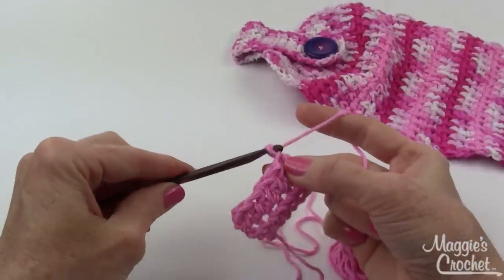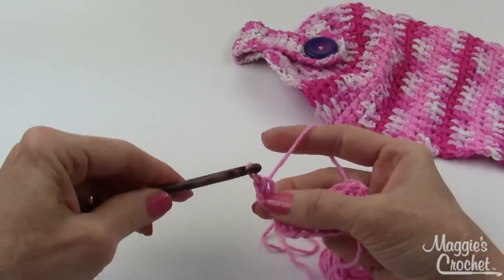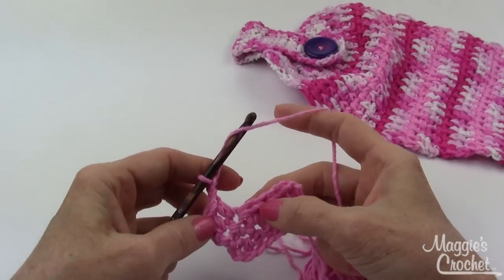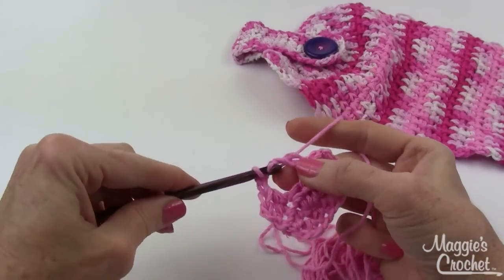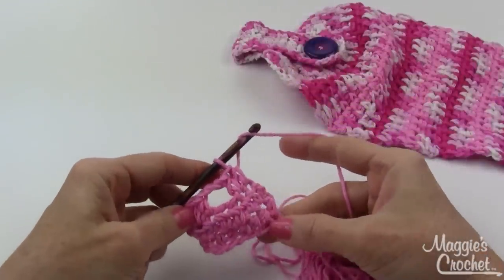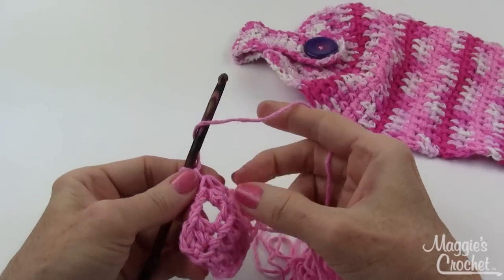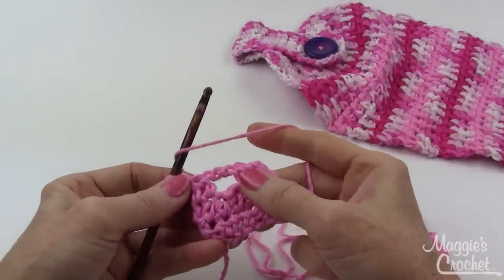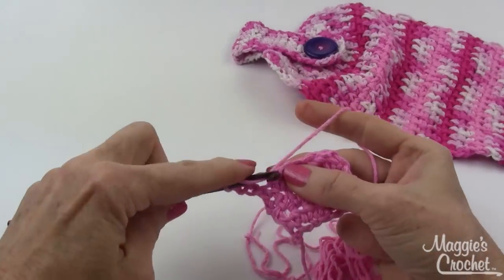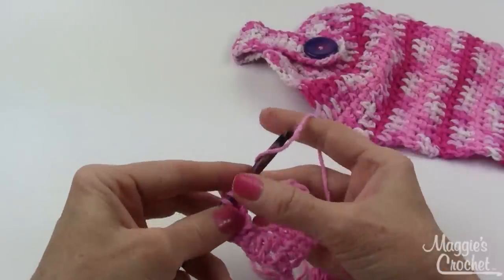Now for the buttonhole on row three: chain one, work a half double crochet in the first stitch and the next stitch, then chain two and skip the next two stitches for the buttonhole, then work a half double crochet in the last two stitches. That's the end of row three. Then chain one and turn like the page of a book. Half double crochet in the first two half double crochets, then work two half double crochets in the chain two space.